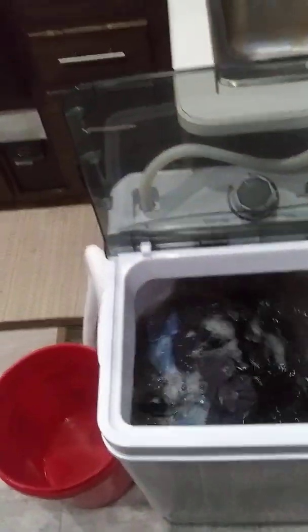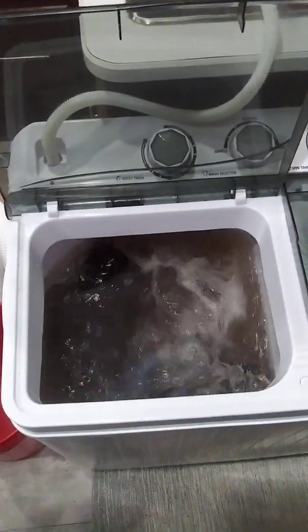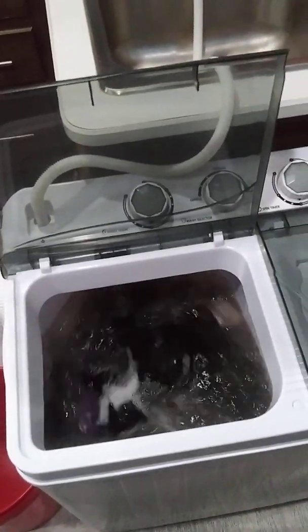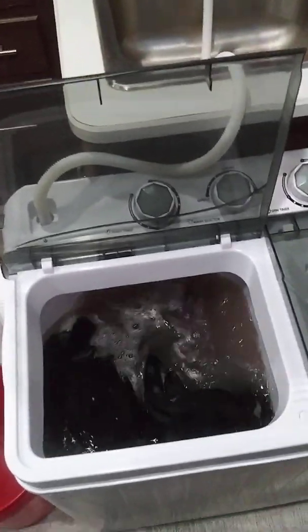I went ahead and started it and I'm just adding a little bit more water. As you can see it works really well — you can see all that dirt coming out. It's just as if you washed it by hand with elbow grease. We're going to let this run on a full 15-minute cycle just to make sure it gets good and clean, and then I'm going to drain it.